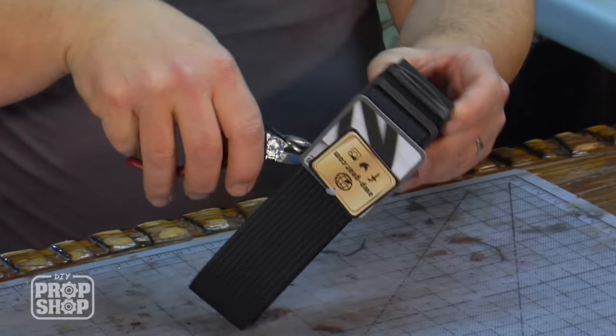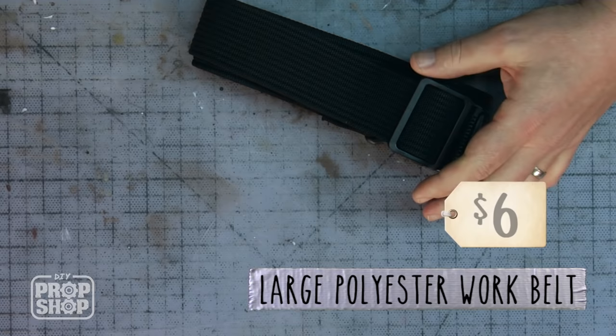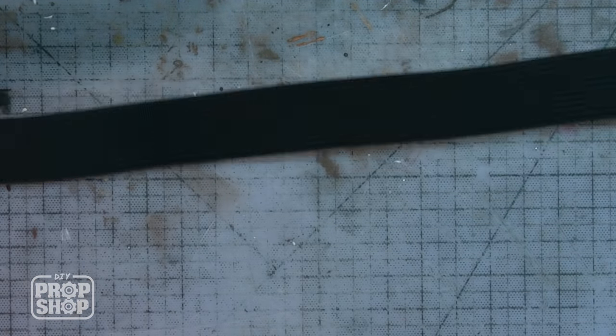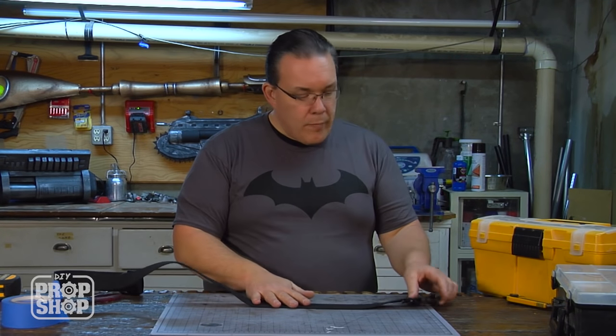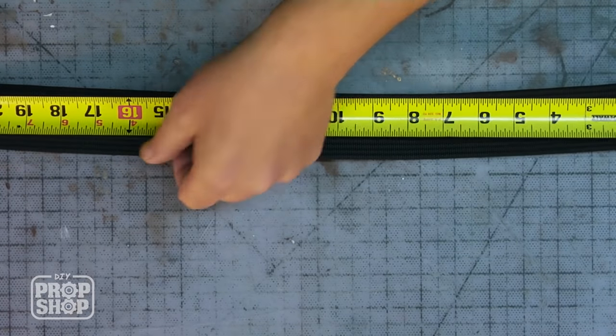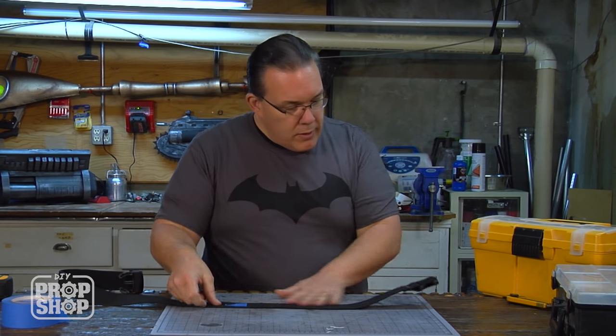What I want to do is start with a web belt — the same type of web belt you use for a tool belt. It was only six bucks. The first step is to figure out where the belt buckle is going to go. I want this part to go in the back, as it's a little too bulky to hide behind the belt buckle. I'm going to mark that with a piece of tape so I can remember where it is.